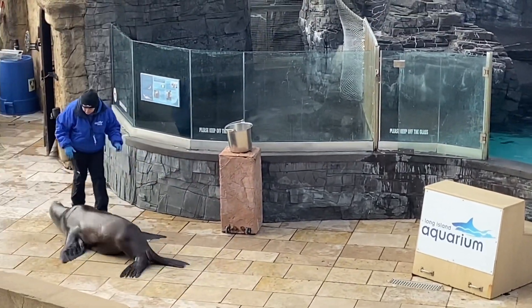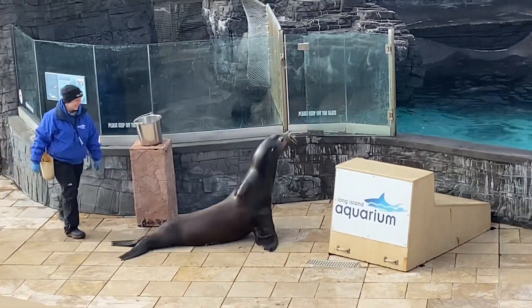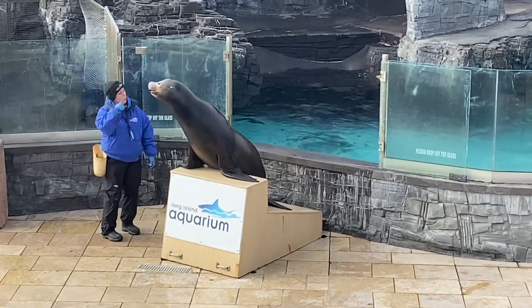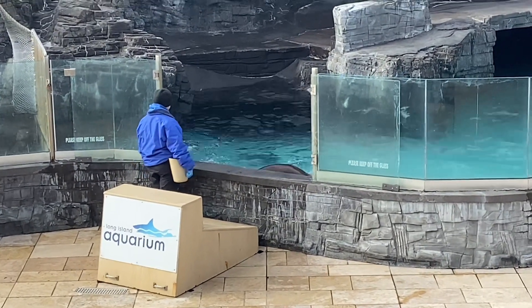Yes, that is exactly right. He is being pretty silly, but he is definitely correct. When seals come out on land, they pretty much scooch around on their bellies just like that, leaving those rear flippers out behind them, because they don't have that rotatable hip bone.